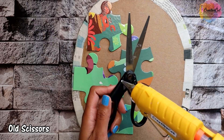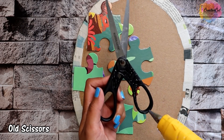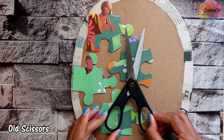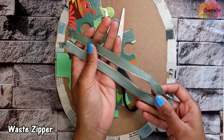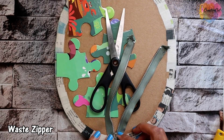I had this scissor which is not sharp anymore, so I'm not using it. We find so many such things in our homes that we are no longer using but keep holding on to. You can use such things and make something beautiful out of them. This zipper is from my old dress.